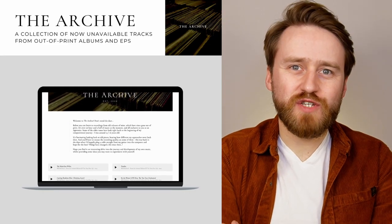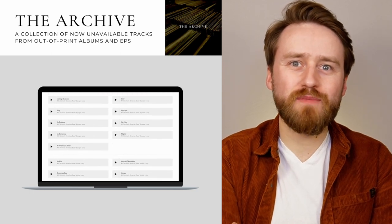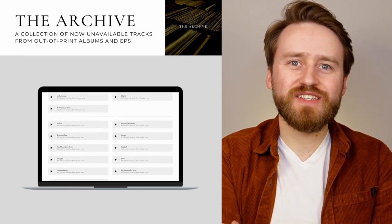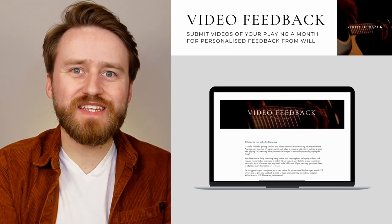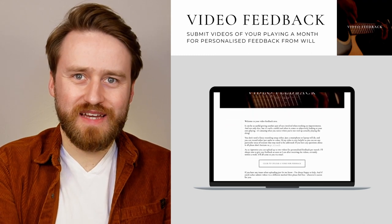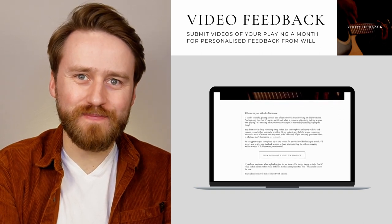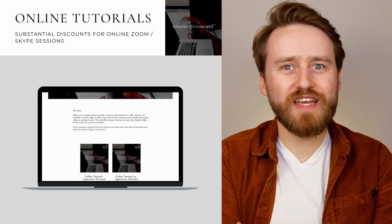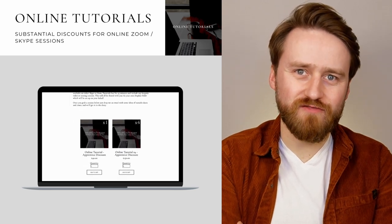The archive is a feature I've put together which collates old albums and EPs that are no longer available anywhere else, so you can take a listen to some of my older work. Video feedback gives you the ability to upload videos of your playing for me to give you some in-depth personalized feedback and to discuss any suggestions that may help lift your playing to the next level. Online tutorials is where you can book one-to-one Zoom sessions with myself at special discounted rates.